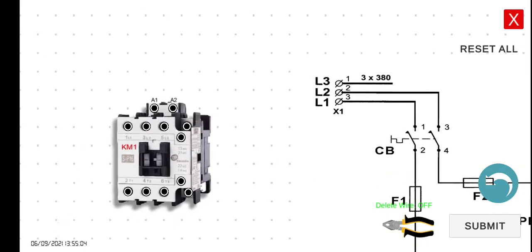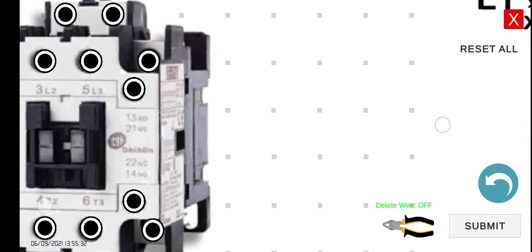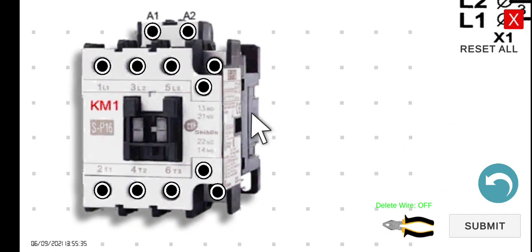It would be better if we zoom in. This portion here, the A1 and A2, is the coil. At this side, this is the normally open for the power circuit, which is directly connected to the loads such as the three-phase induction motor. We will discuss this part thoroughly later. As we can see, we have here terminal 13, which is the normally open, and this label represents this button. And 21 normally closed is this one, 22 normally closed is this one, and 14 normally open is this one.